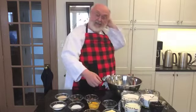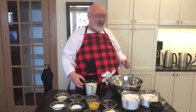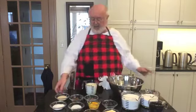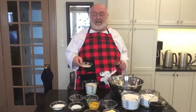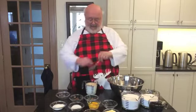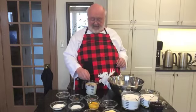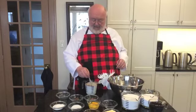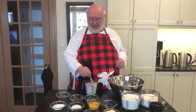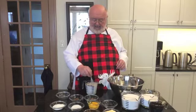To make our hot cross buns, we need all the ingredients we have in front of here. First thing we need is some warm milk. And we take some yeast — the yeast makes it rise. It's called leavening. In the Bible it sometimes talks about unleavened bread, and that means it hasn't got any yeast or other things that cause the bread to rise. We mix this up and set it aside for a minute or two.